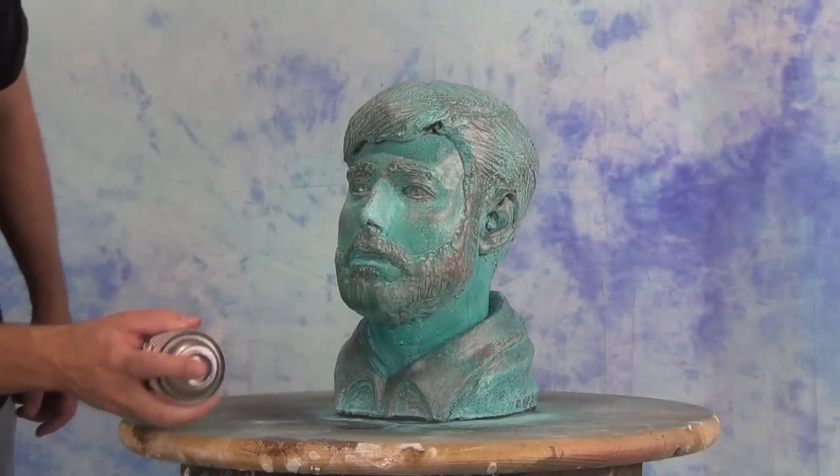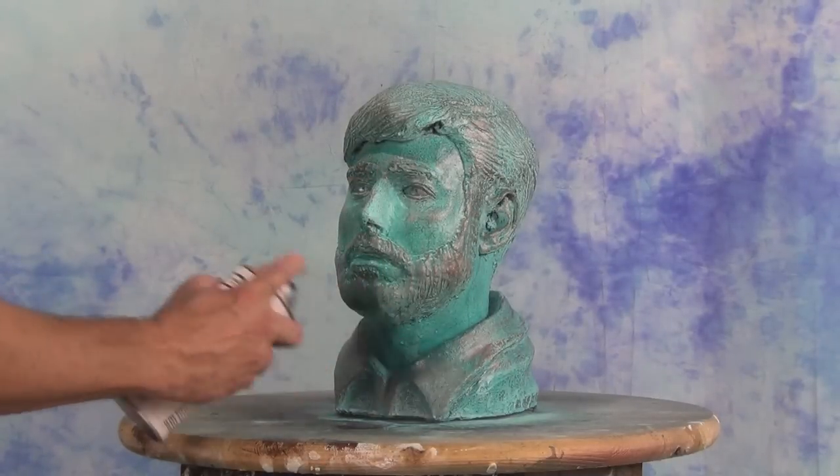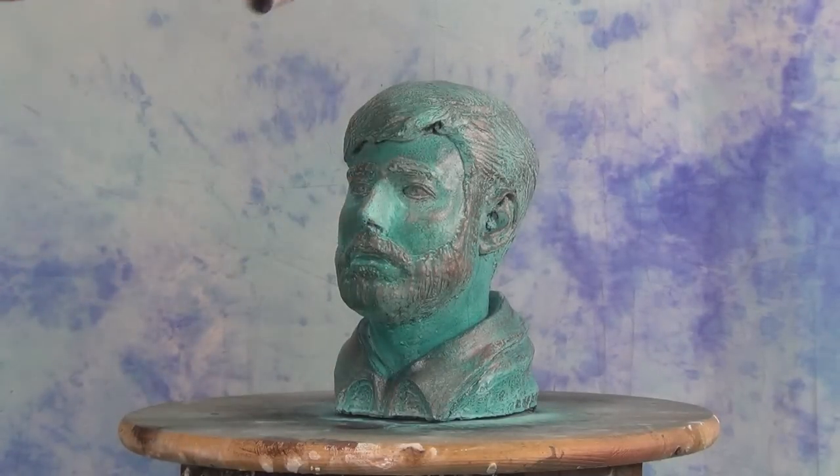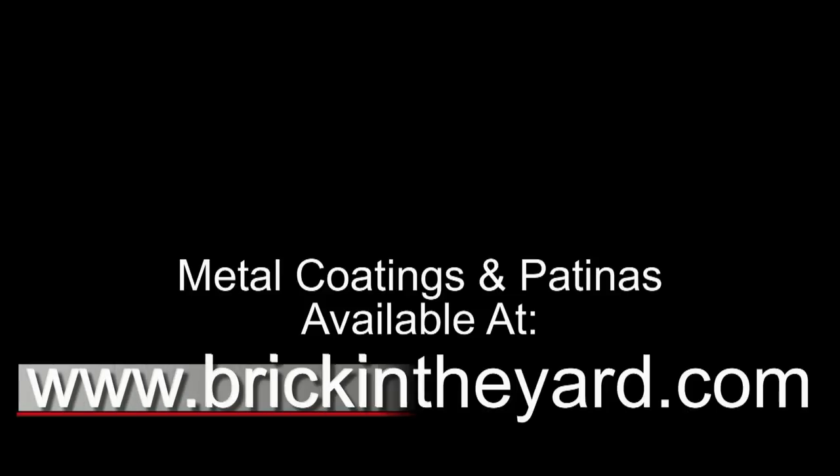Here's our final resin bust finished to look like aged copper — the founder of Bitty Mold Supply, old man Rogers. So there you have it: the process of spraying metal coatings and traditional patinas. As usual, all of these supplies will be linked in the video description, so be sure to check those out. We'll have additional video resources linked down below, and for those curious about how we made this bust, there's a video link in the upper right. If you haven't already, be sure to like and subscribe and click on that bell icon so you can get updates when we post new content. Thanks for watching.